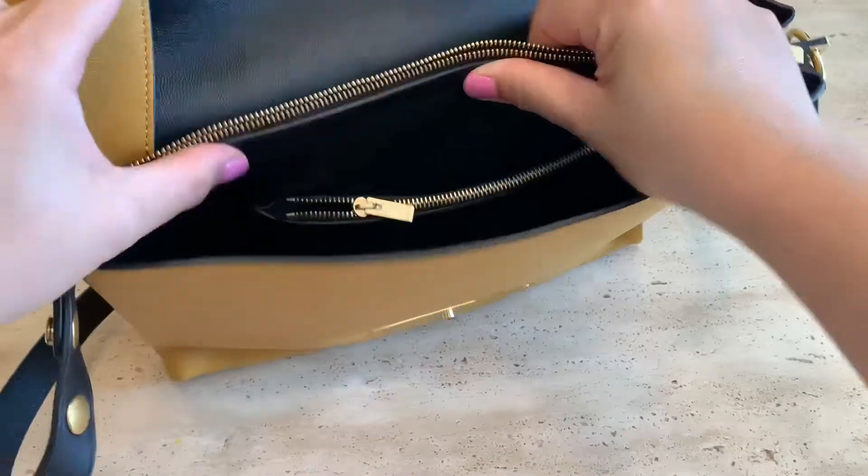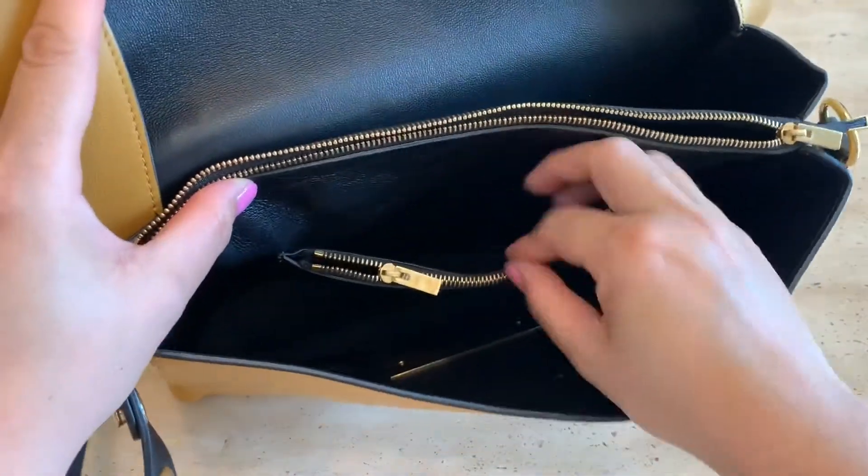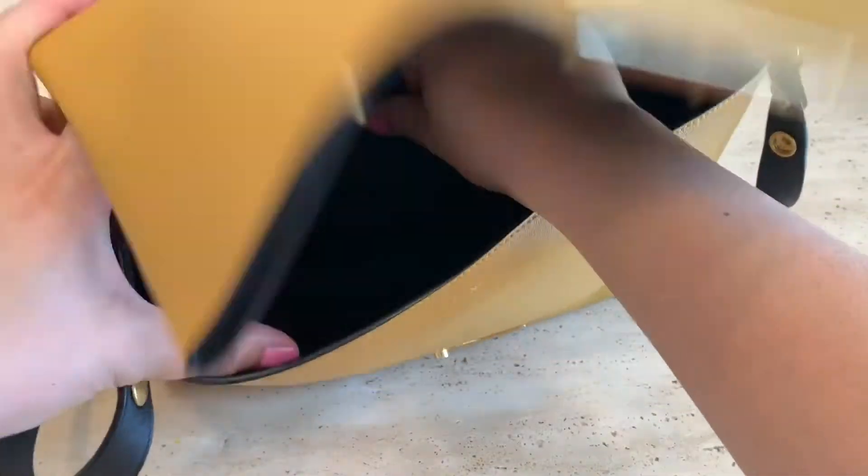It also has a smaller zipped pocket that's partially detached from the leather so that it opens to another pocket behind it.